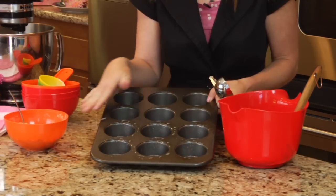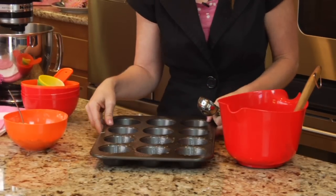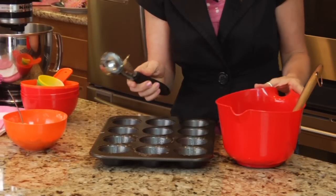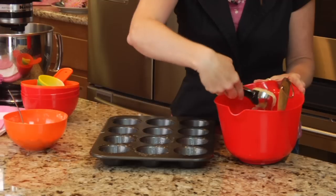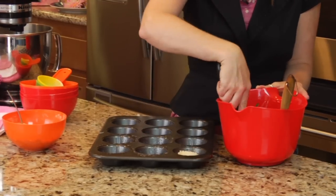I've already pre-sprayed my muffin pan here with non-stick spray. You can also put muffin liners in there as well. I'm going to use a large cookie scoop to scoop the batter from my bowl into the muffin pan.